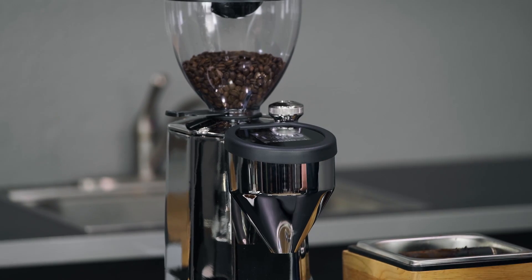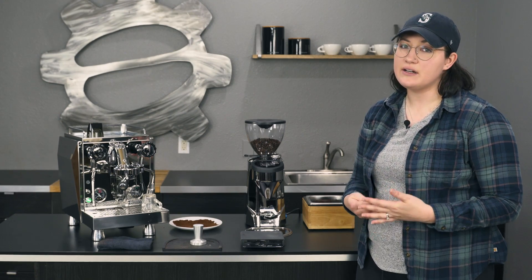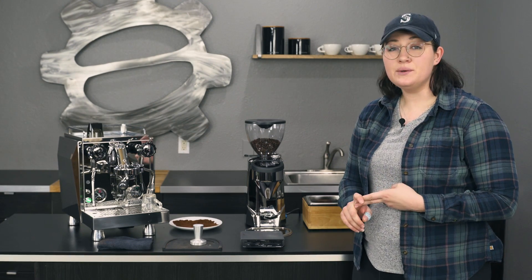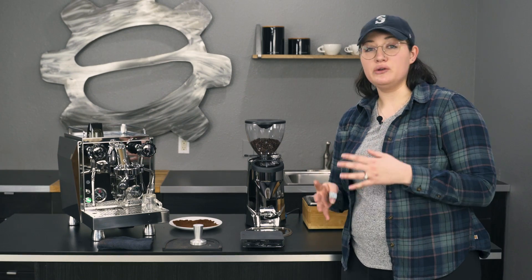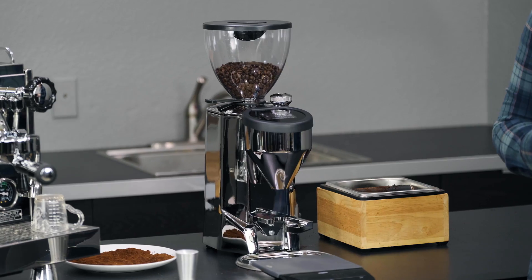The touchscreen makes it a lot easier to use and adds in some more functionality to the grinder as well. One of those being it has three doses instead of two and it also gives you a manual option, which is really useful and something that wasn't available on the previous version. We'll get into the menu and more of a deep dive in a minute, but first I want to go over some of the specs.